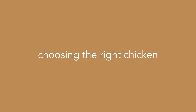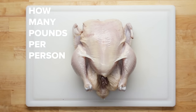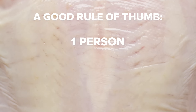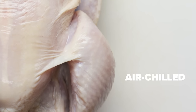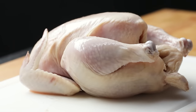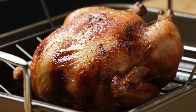Before we get cooking, we need to talk chickens — specifically, how to buy the right chicken. The most important thing to consider is size. A good rule of thumb is that for every one person, you need about a half pound of chicken. We'd also recommend getting an air-chilled chicken rather than a water-chilled one. While air-chilled chickens are more expensive, they aren't packed with extra water, allowing them to cook more evenly and to stay more moist.